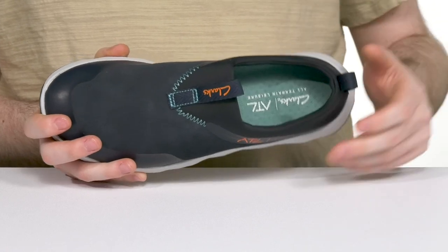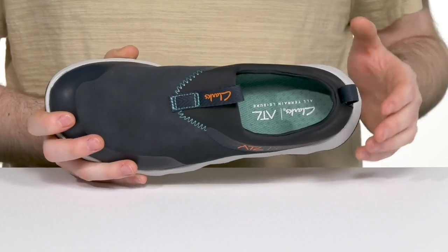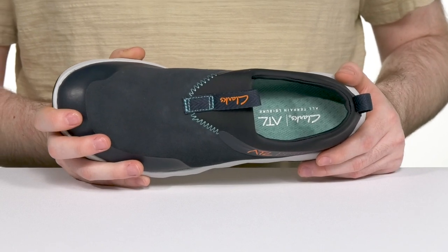Inside it has lots of padding as well for comfort, and its foam footbed in the bottom offers excellent cushioning. It is removable and replaceable for any custom orthotics.